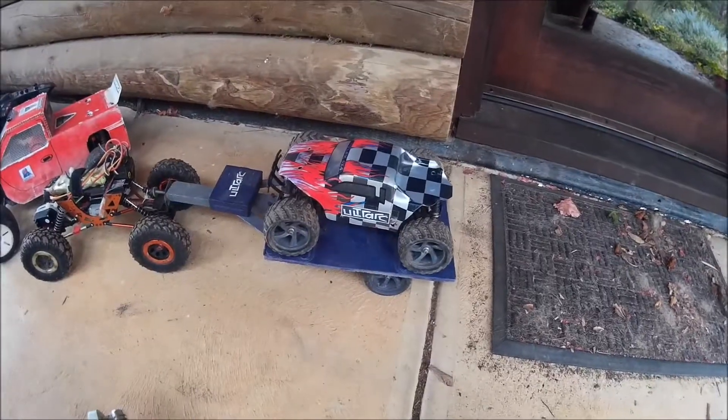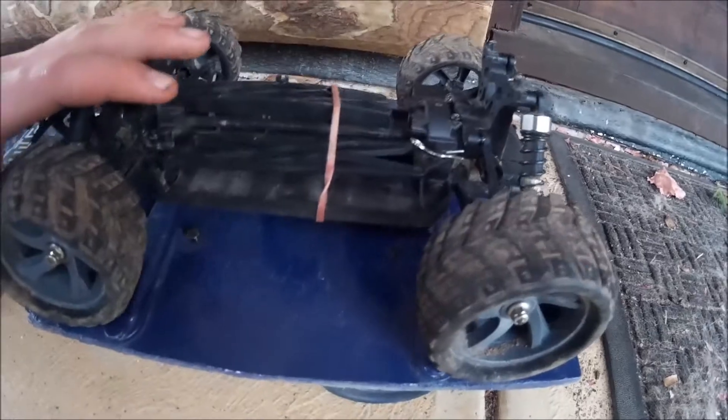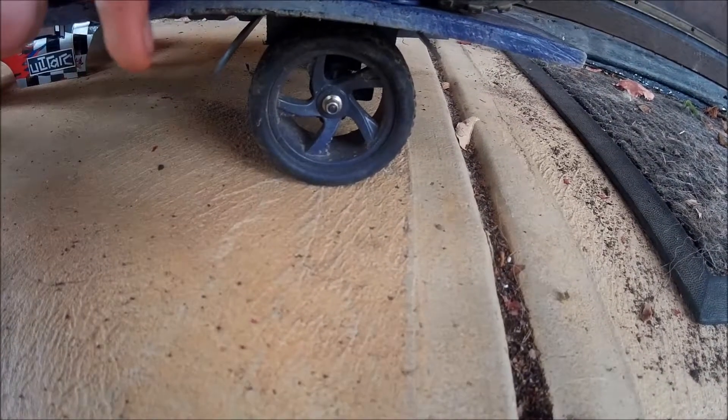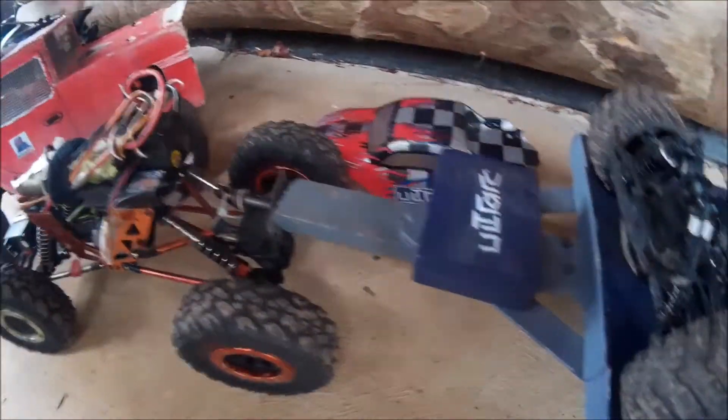This is my Mini Maverick, which is the first remote control car I got. It's super fast but not really very strong — it was good fun at the time. It's sitting on my homemade trailer, which is just hot glue and pop sticks, and those are actually Mini Maverick wheels as well. Up here there's a little compartment we use for storing screws and stuff.